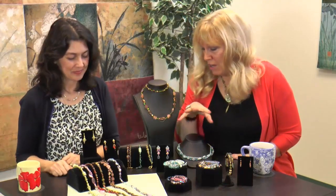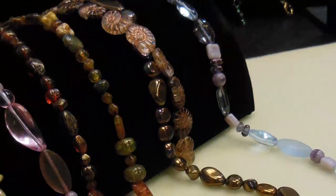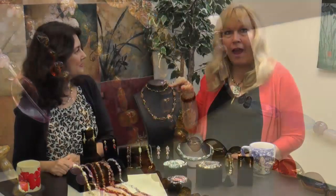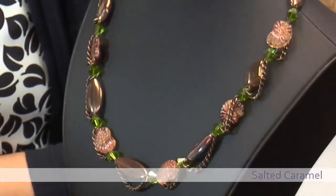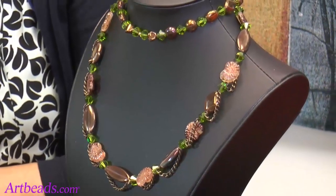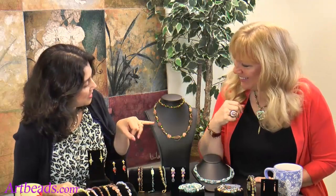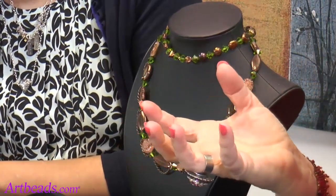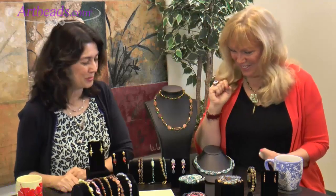We have another kind of neutral palette, and then the Nautilus shells — I love those! I made this beauty with that. I added chain along the edge and it's really one long strand, but you can double it, wear it long, or knot it. It's very fashion forward right now to be wearing these really long strands. There's no toggle clasp — I just used a crimp and closed it, and you just wrap it around. I love how you did the chain; you could use different chains, mix and match your metals, or use chain you already have at home.